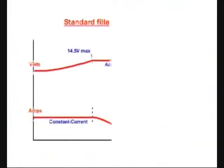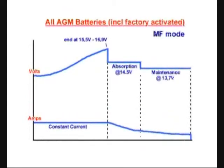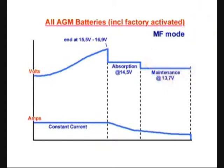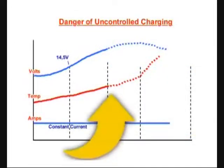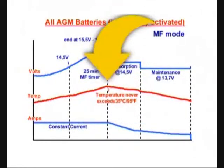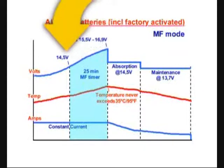A graphic illustration follows showing the charging algorithm for standard filler cap batteries and AGM batteries with MF mode activated. The MF mode allows constant current charging up to 16.9 volts, thereafter proceeding to absorption or constant voltage stage. Exhaustive tests have shown that extended charging at voltages higher than 14.5 volts causes the battery temperature to rise to levels where the battery will suffer internal damage. The MF timer controls the battery temperature by limiting the constant current period to 25 minutes after the voltage has passed through 14.5 volts.